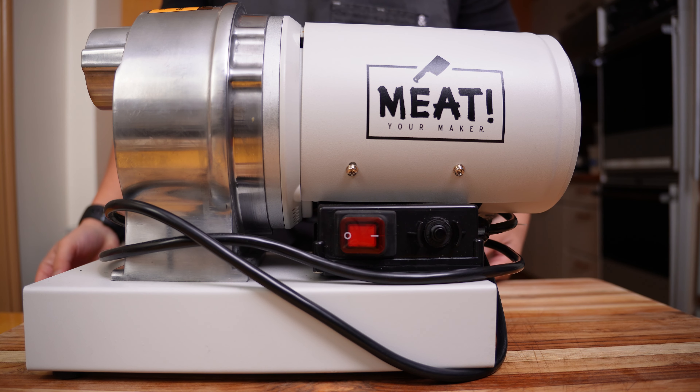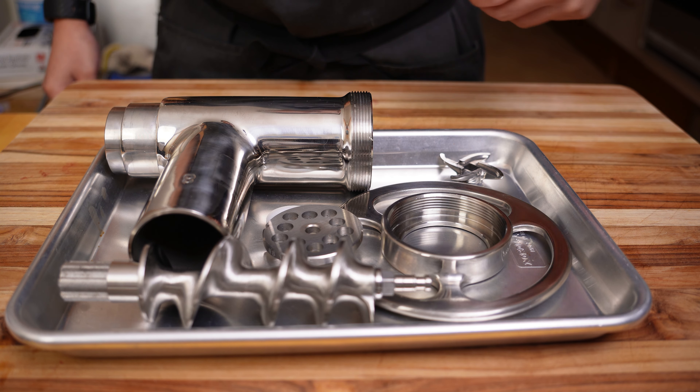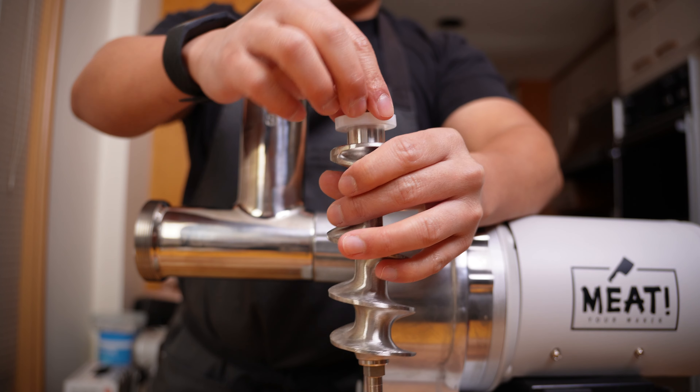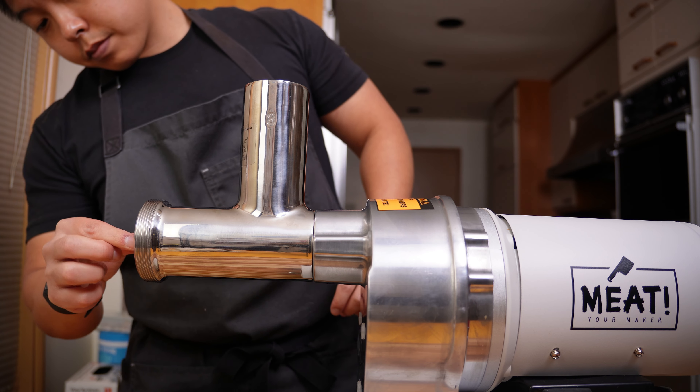Now for the fun part. I'm using my half horsepower meat grinder. Before assembling the grinder, I like to keep all the pieces on a metal tray and stick it in the freezer for at least 30 minutes — that'll prevent the parts from warming up too quickly. It's not really an issue with a five pound batch, but as you start making larger batches, I would highly recommend this step.